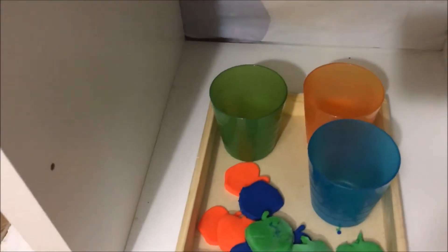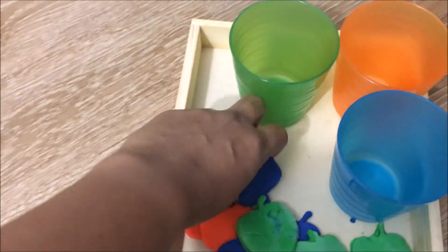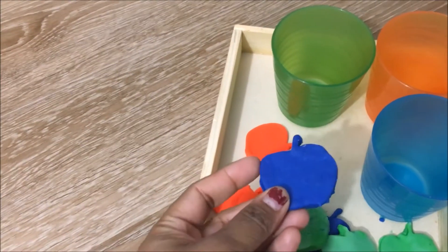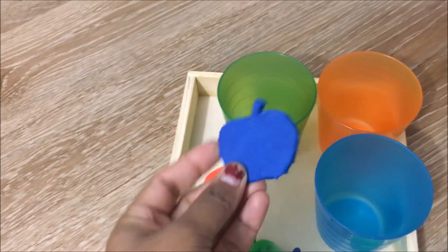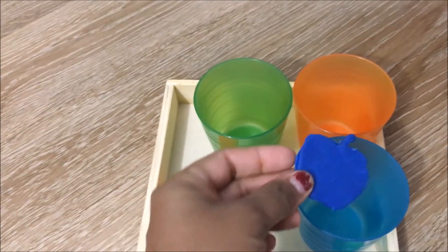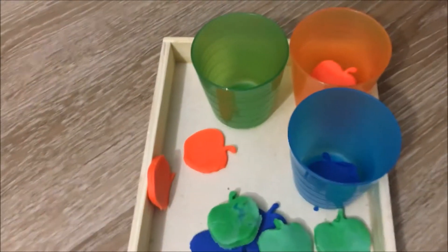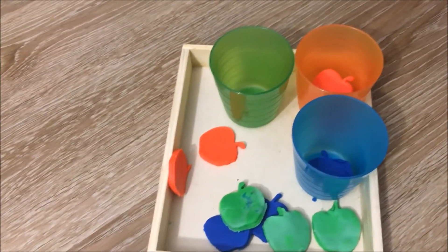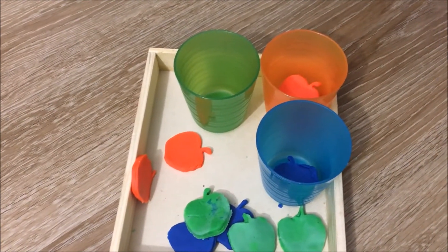Then we have some sorting work. I made these different colored apples using Play-Doh, and what he needs to do is just sort them based on color — like the blue one goes here, the orange one goes here, and so on. Just a fun way to tie in with this theme and learn about colors while doing some sorting.